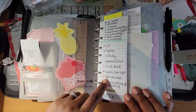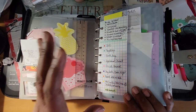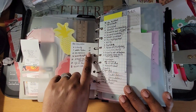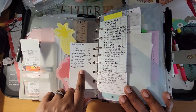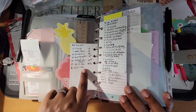Then I have my legend for my bills. Some of these things don't actually correlate anymore, so I am going to redo this with the colors that correlate with now. On the back, these are all my auto deductions that come out, and some of these don't correlate anymore either, so I will redo that.